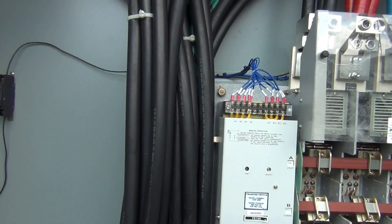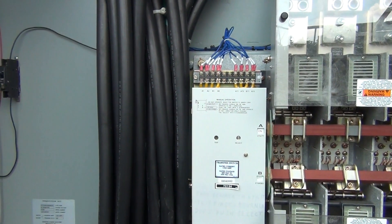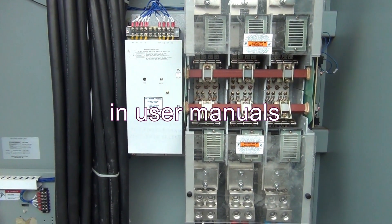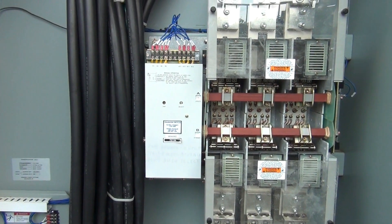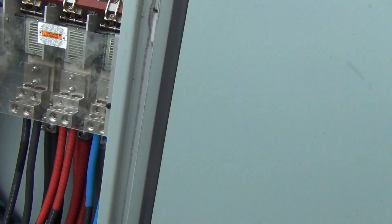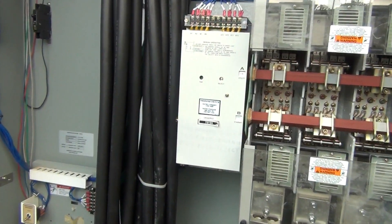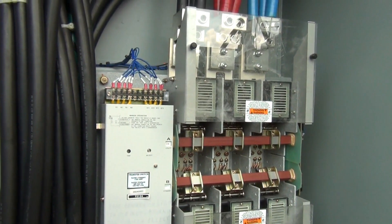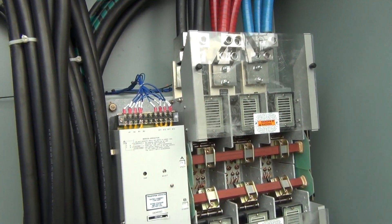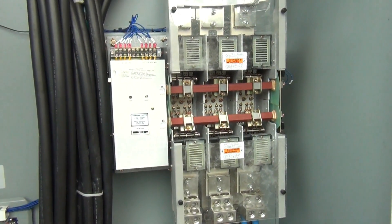That's how you manually operate this transfer switch. I know there is no explanation in the manuals on this, so that's why I wanted to get this on video for somebody who needs it. I would strongly recommend that you know what you're doing, and all the power has to be shut off to this unit.